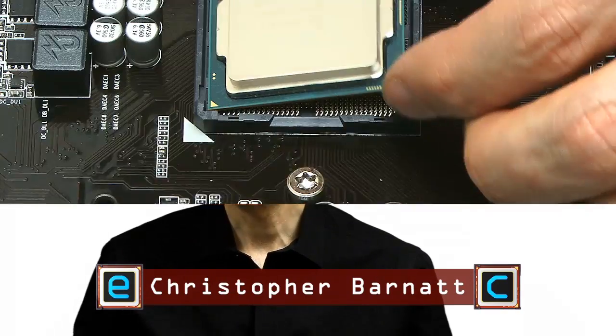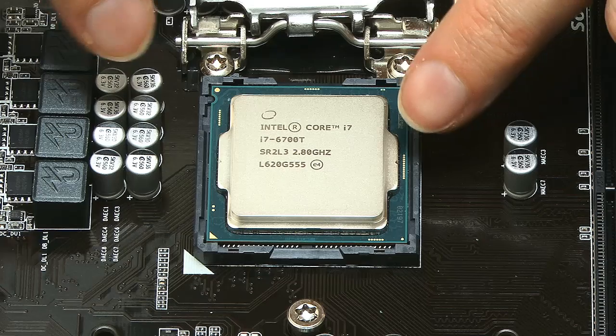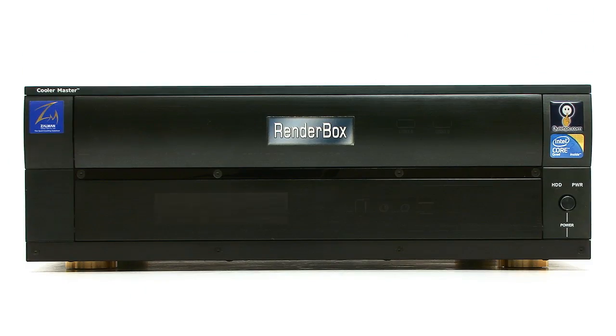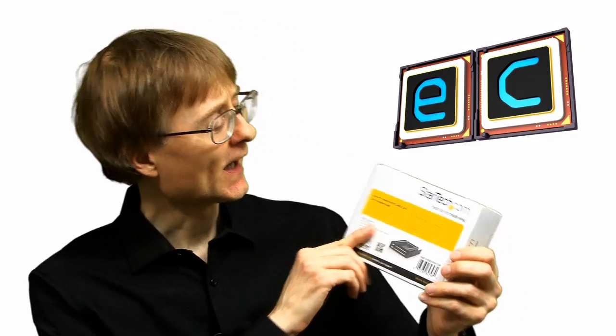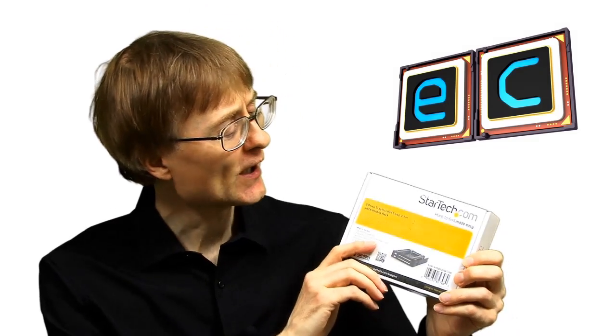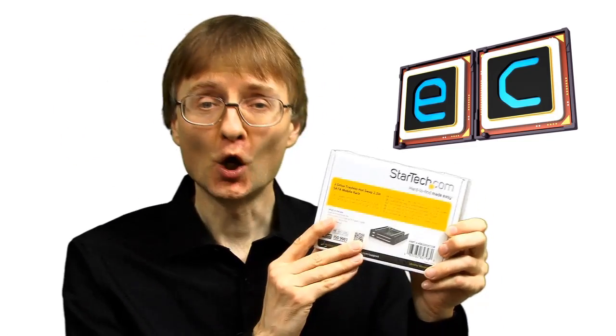Welcome once again to ExplainingComputers.com. A few videos back I upgraded my rendering PC to an i7. I also told you I had a cunning plan to replace the three-and-a-half-inch floppy drive with something more modern. Today in this video I'm going to do just that — I'm going to fit this dual trayless two-and-a-half-inch SATA rack, which allows us to directly plug two-and-a-half-inch hard drives or SSDs into the front of the PC.